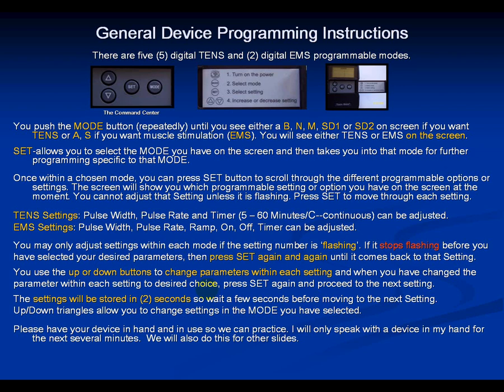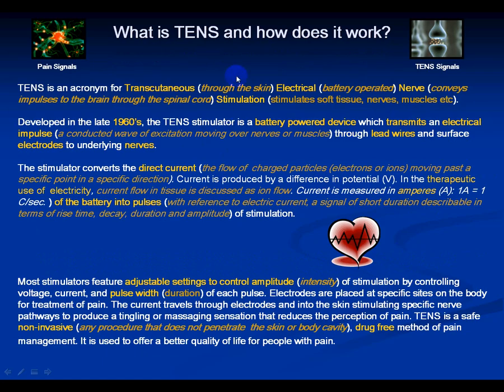Now you've got treatment going on your thigh and we'll discuss each parameter. What is TENS and how does it work? TENS stands for Transcutaneous — through the skin — Electrical, battery-operated Nerve Stimulation, which stimulates soft tissue, nerves, and muscles. Go ahead and pause this screen and read the rest of this slide for basic information on TENS.